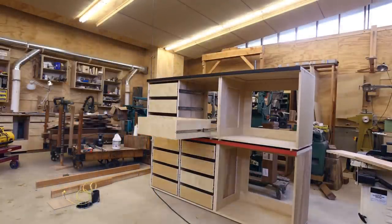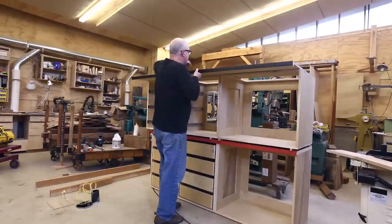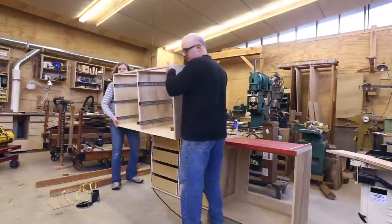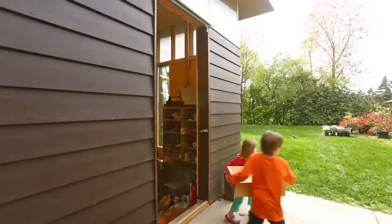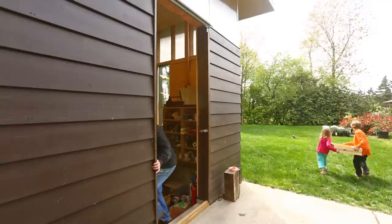I moved the drawers out to make them lighter and took the top off, then brought them in in parts. The smaller section under the sink I can carry, but the longer section with the slides is a little heavier and bigger, so I got some help with that. The kids carried the drawers in, which was a really big help. And we moved all the pieces in from the shop into the house.